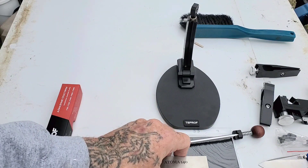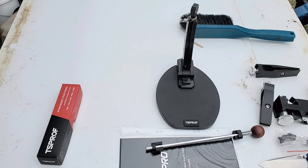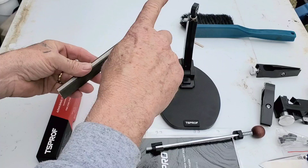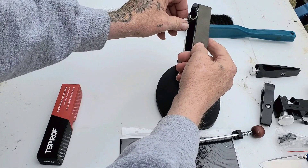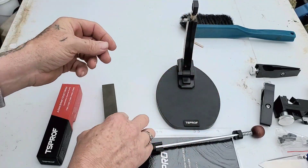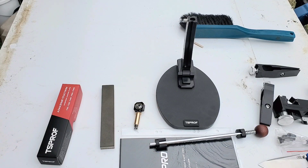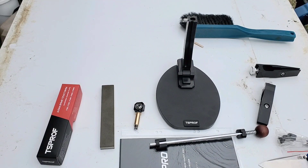Let's say you switch from this stone to something thicker, like the Venev stone, and you don't want to have to redo all your angle work. You just compensate it — loosen that up, put that in there, tighten it back down, and you don't have to adjust any angles. It was kind of weird that the compensator was already in there, but I hope this is a legit system — it looks like it.